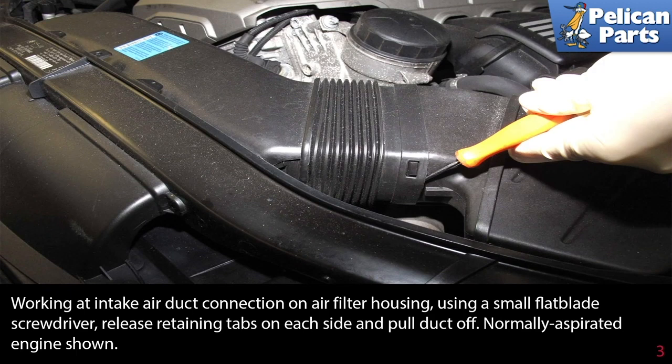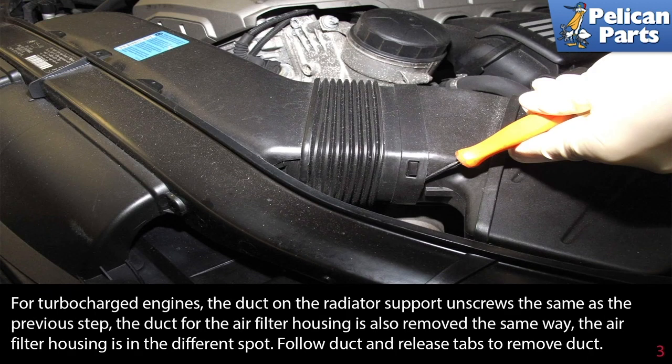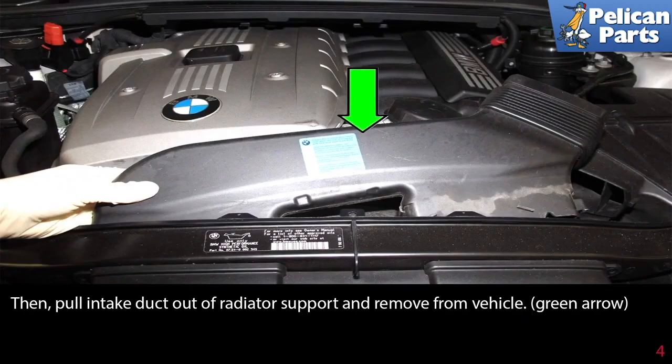This is the normally aspirated engine shown here. For the turbocharged engine, the duct on the radiator support unscrews the same as the previous step. The duct for the air filter housing is also removed the same way, though the air filter housing is in a different spot. Follow the duct and release the tabs to remove it, then pull the intake duct out of the radiator support and remove it from the vehicle.